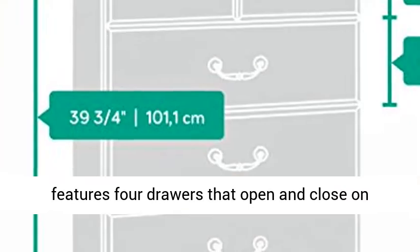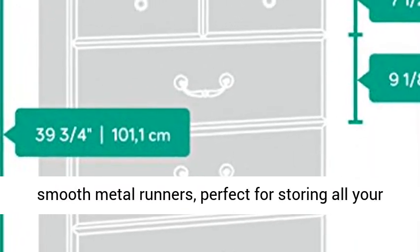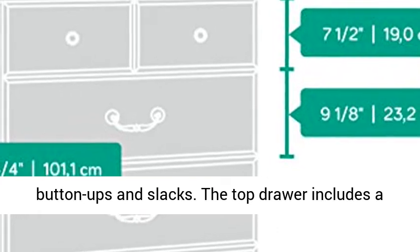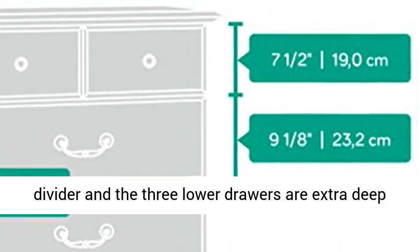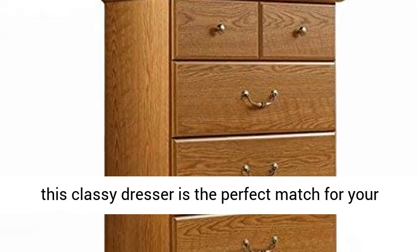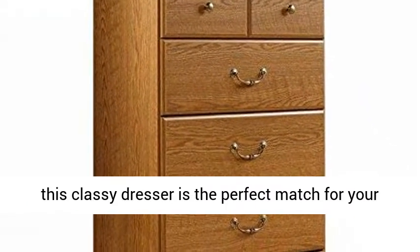It features four drawers that open and close on smooth metal runners, perfect for storing all your button-ups and slacks. The top drawer includes a divider and the three lower drawers are extra deep for enhanced storage. Finished in Carolina oak, this classy dresser is the perfect match for your bedroom.